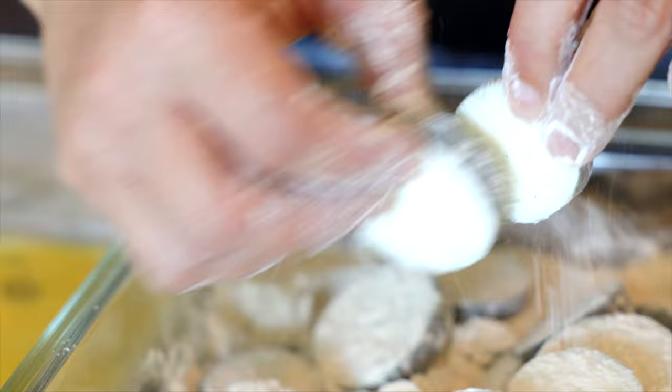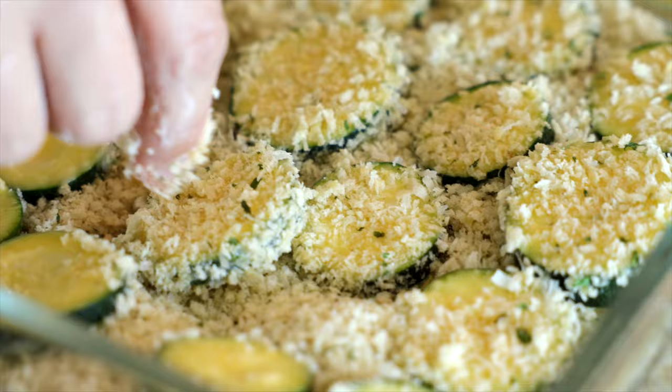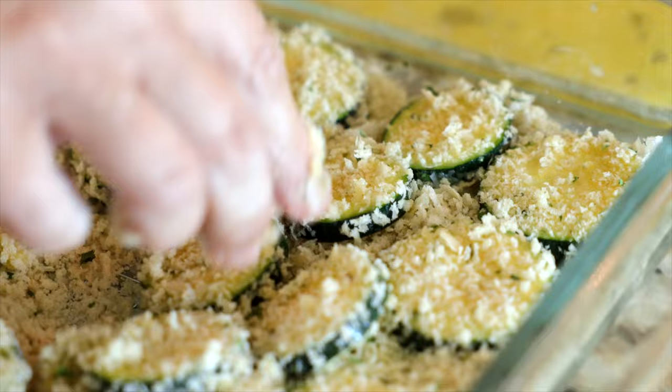Then you'll submerge them into the egg mix, flip it around on both sides, and allow the excess egg to drip off. Then they'll go into the panko. You wanna coat them super thoroughly in the panko, and apply gentle pressure to ensure that the coating adheres.